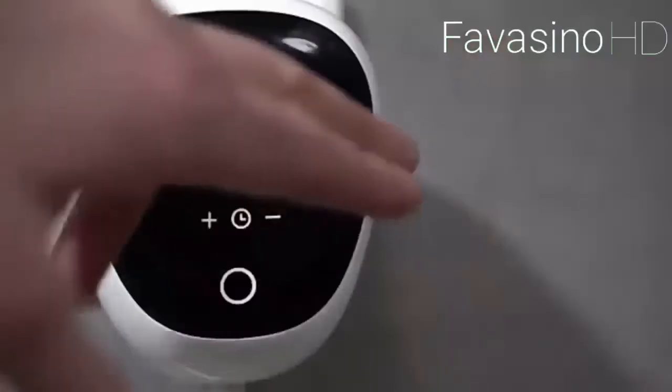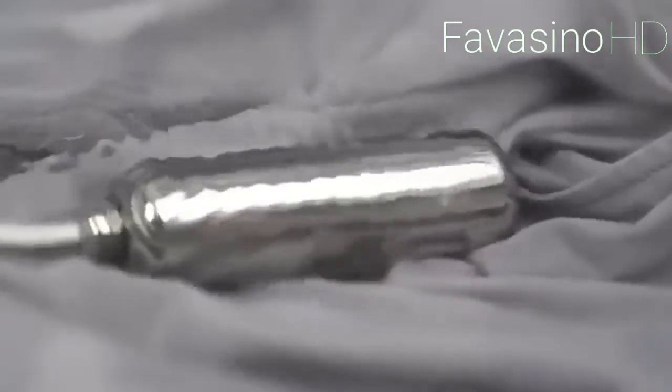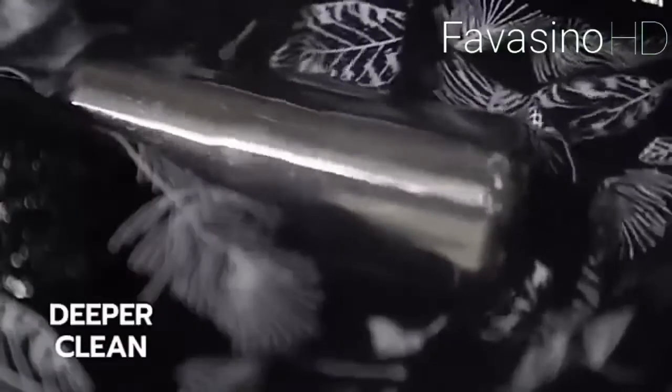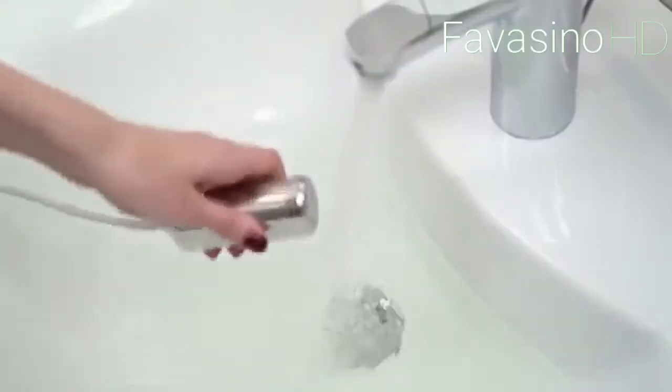The Ultra Sonar can clean clothes including delicate fabrics, children's clothes, fruits and vegetables, tools, and even jewelry. At the same time, the device is silent and eco-friendly — it consumes 40 times less water and 15 times less electricity than a washing machine.